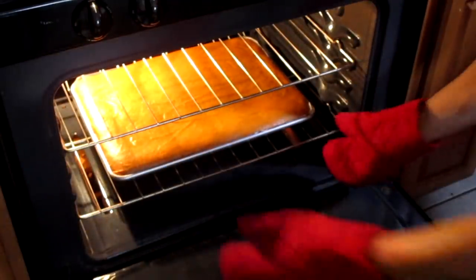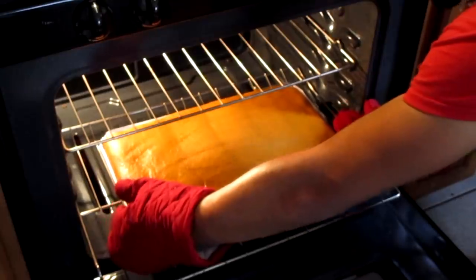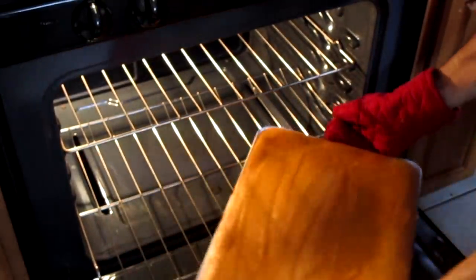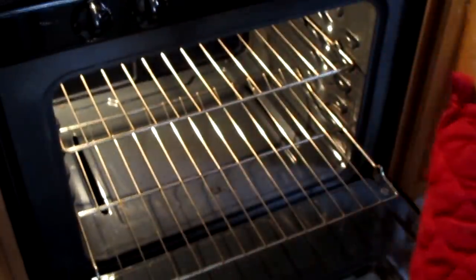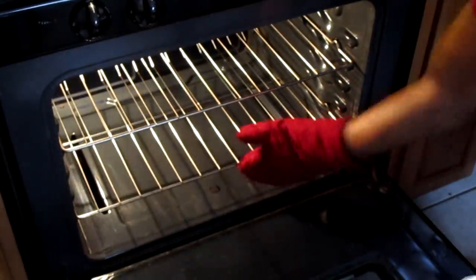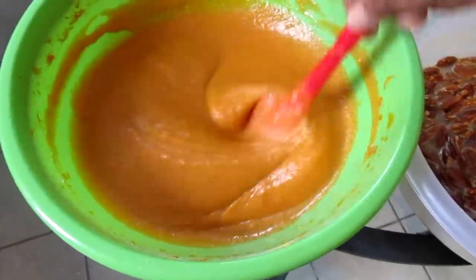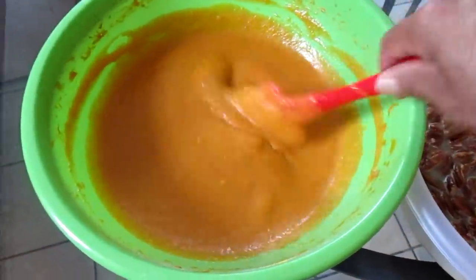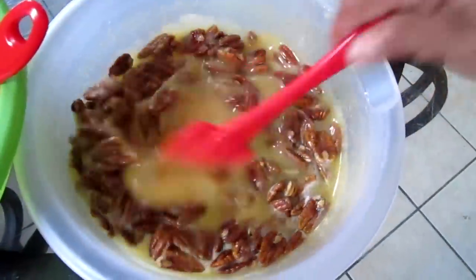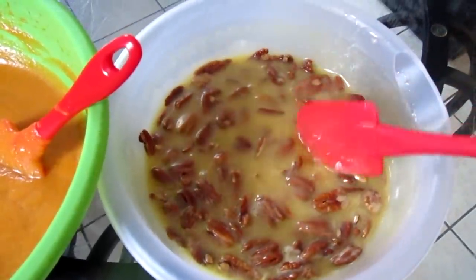I'm taking the sweet potato pie squares out of the oven. Here I have my batter for my sweet potato pie — this one is mine — and here's my batter for my pecan pie. I'm going to add these into the baking pans and put them in the oven.